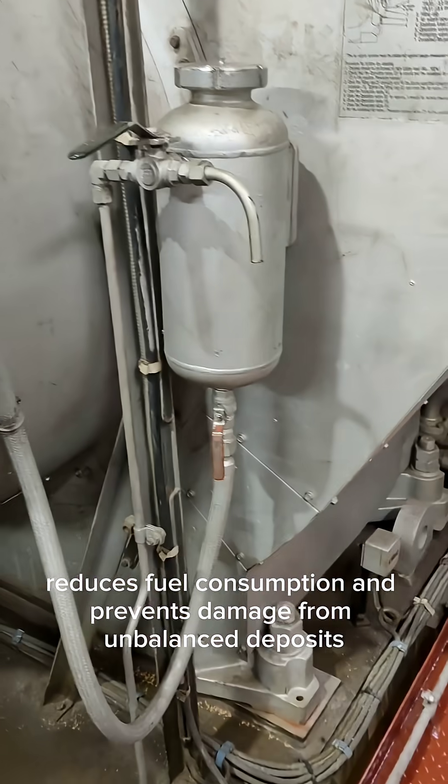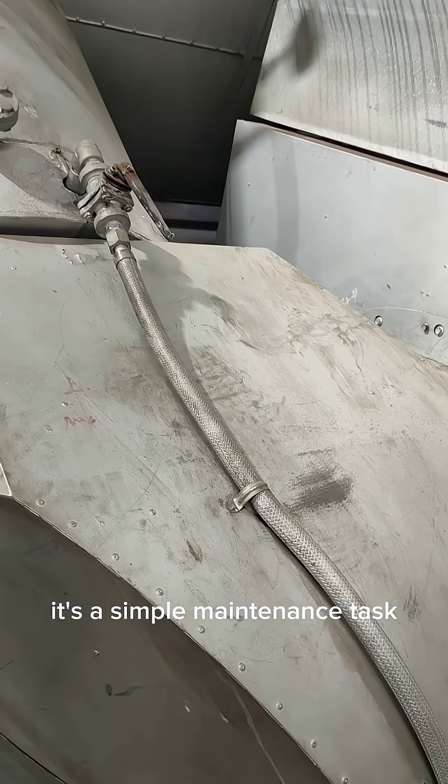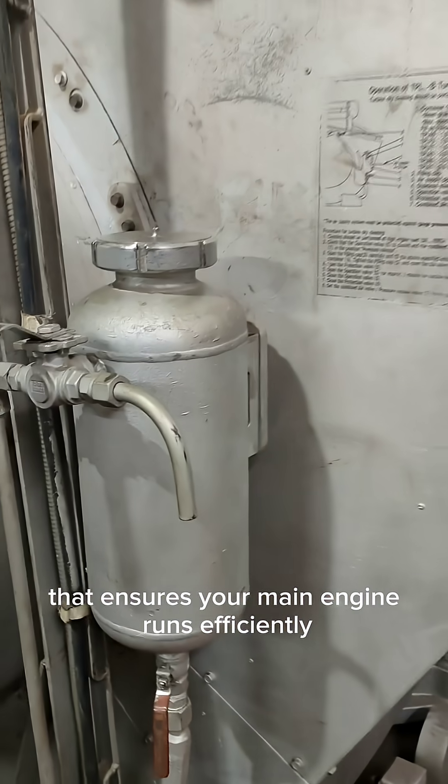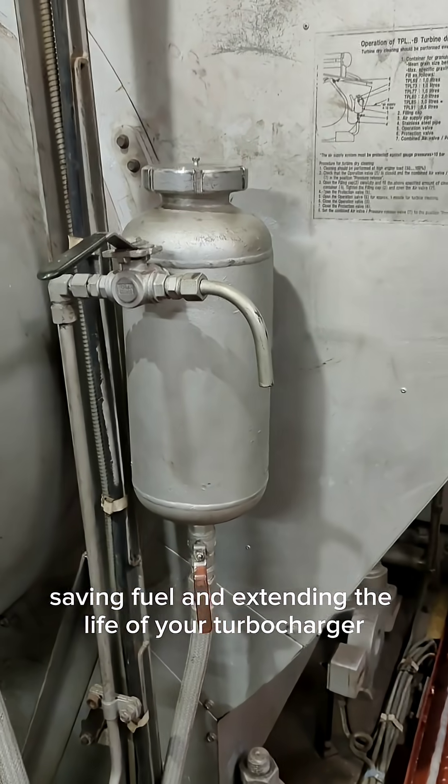Regular turbocharger washing improves airflow, reduces fuel consumption, and prevents damage from unbalanced deposits. It's a simple maintenance task that ensures your main engine runs efficiently, saving fuel and extending the life of your turbocharger.